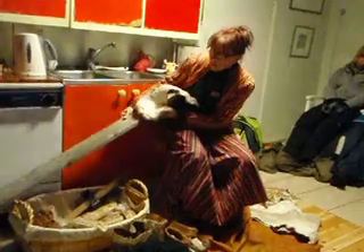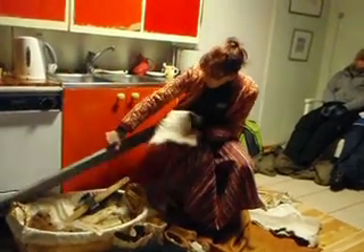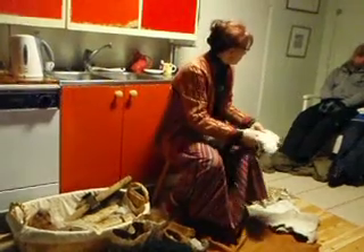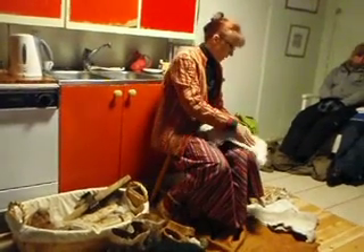When all skins are cleaned, they become softer and they are white.